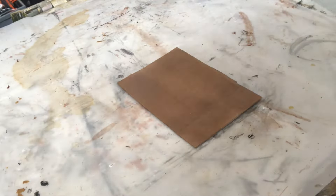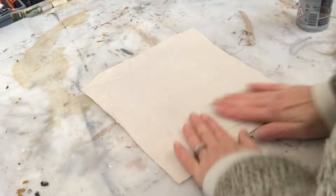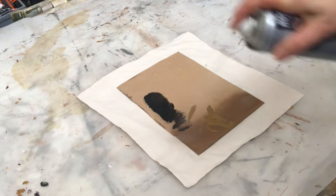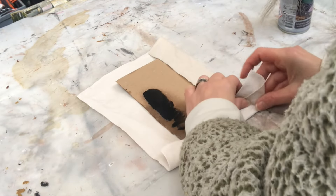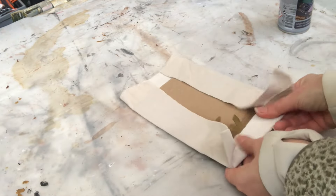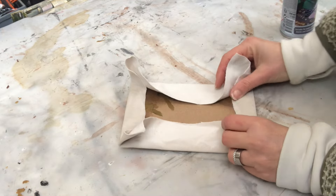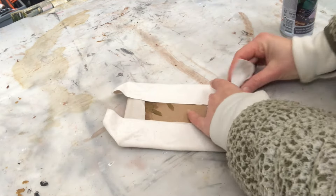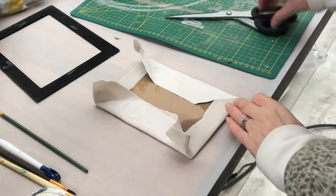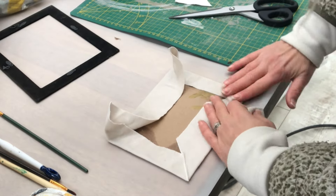I have chosen a creamy velvet fabric, cut it to size, and now I'm taking some glue spray and attaching it to my cardboard piece. I fold the corners, cut them off, and just press the fabric into place.